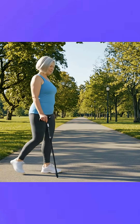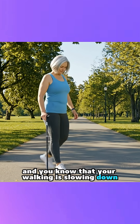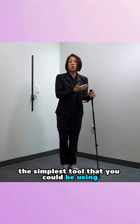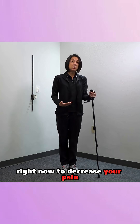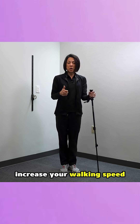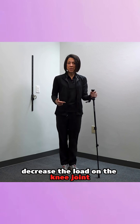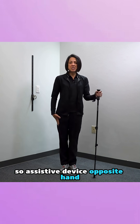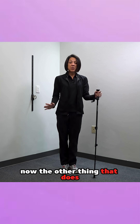So if you are hesitant to use an assistive device and you know your walking is slowing down, just be mindful that it could be the simplest tool you could be using right now to decrease your pain, increase your walking speed, decrease the load on the knee joint, and potentially avoid surgery. So: assistive device, opposite hand.